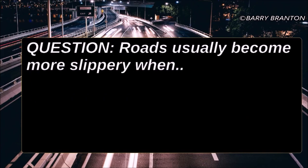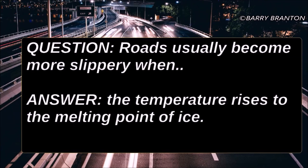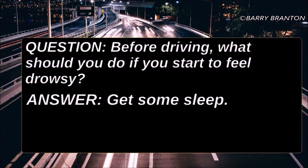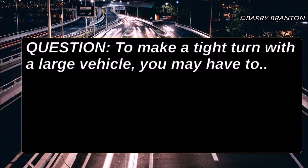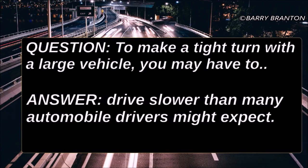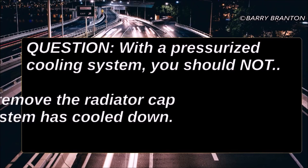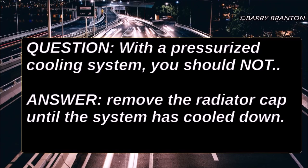Roads usually become more slippery when the temperature rises to the melting point of ice. Before driving, what should you do if you start to feel drowsy? Get some sleep. To make a tight turn with a large vehicle, you may have to drive slower than many automobile drivers might expect. With a pressurized cooling system, you should not remove the radiator cap until the system has cooled.